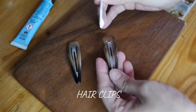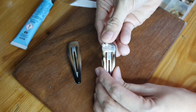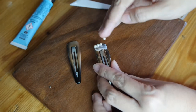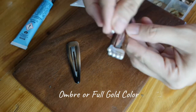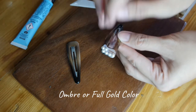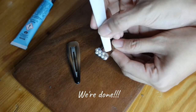Attach the pearls and rhinestones by doing it on the hair clips. For the clips, you can do an ombre effect for the spray paint just like what I did, but you also have an option to do it in full gold color. And we're done!